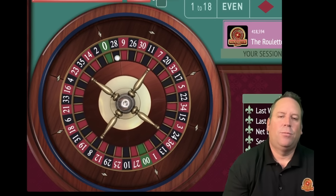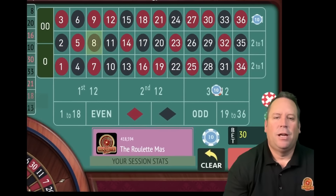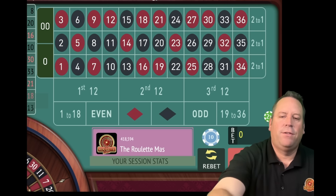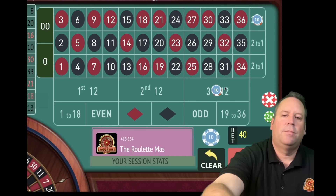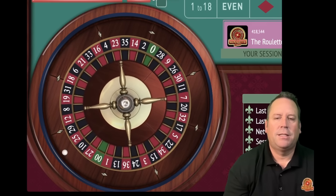What we haven't even done yet - what's really awesome with this system - is hitting both at the same time when they're big, and that is just huge when that happens. We're seven and a half minutes in out of 15. We lost both on that last one, so we need to increase both. This one goes from 10 to 20 on the third column; third 12 goes from 20 to 30. $50 total bet.